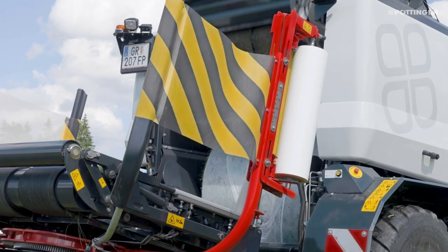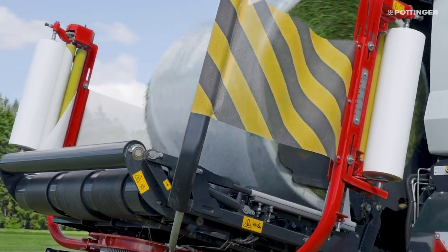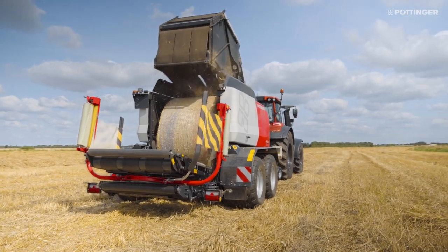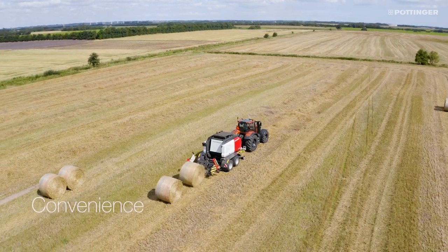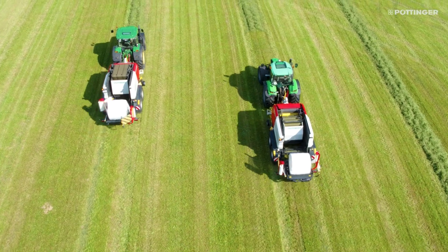The baler and wrapper combination ensures reliable bale transfer even when working on steep inclines. Drying material bales can simply be loaded continuously through the wrapper platform or deposited in pairs. Wrapped bales can also be turned if required.